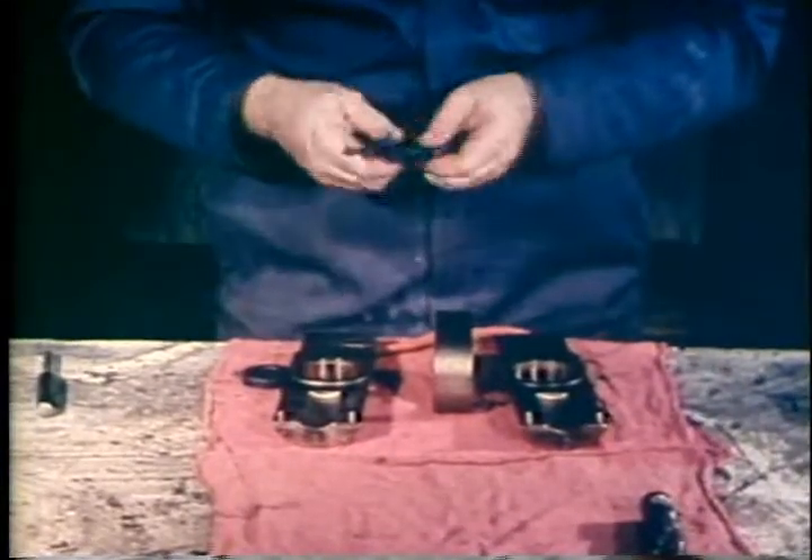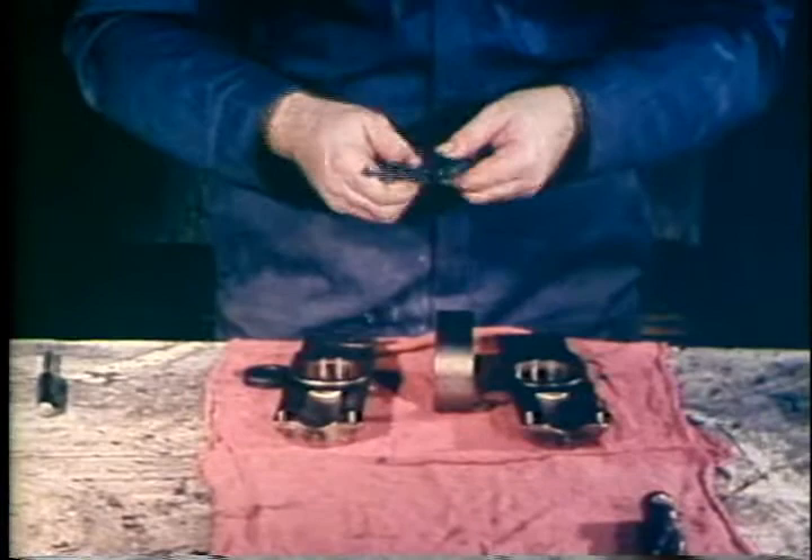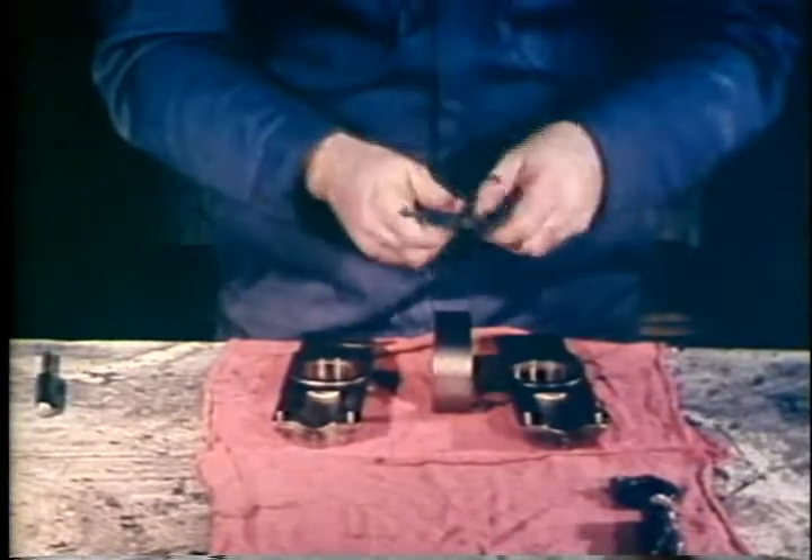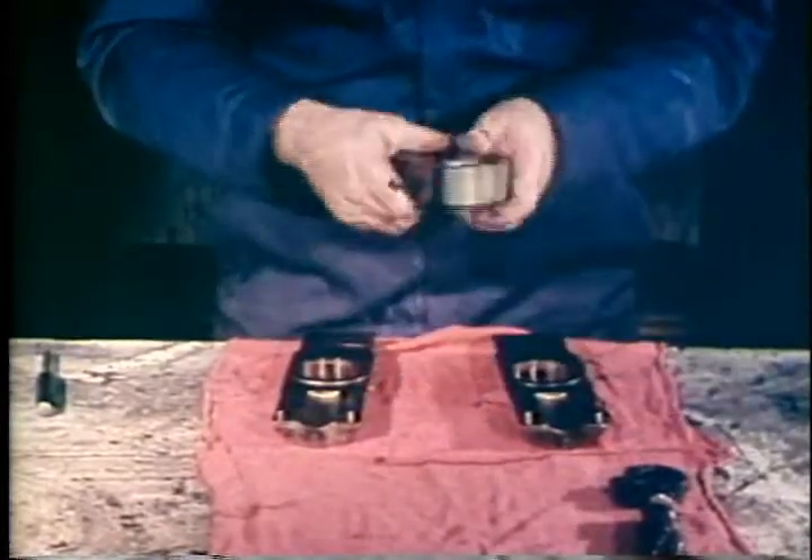Prepare for reassembly by first coating each component with an approved lubricant. Consult the valve service procedure for lubricants suitable for the intended service of the valve. For clarity, the reassembly procedures are shown without lubricants. This is not a recommended practice.